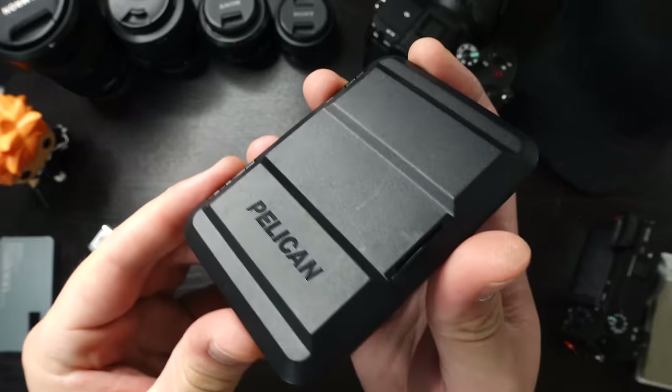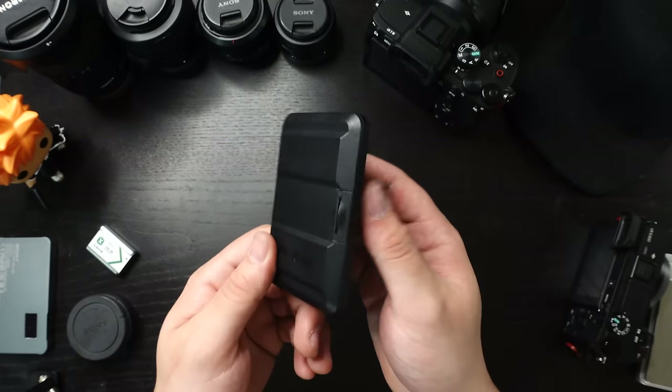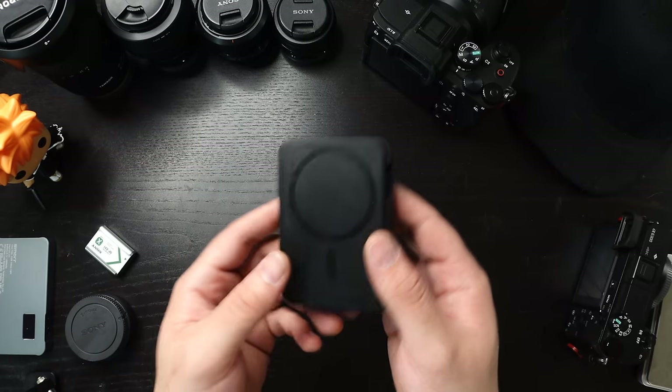Quality check — good. Let's do a quick overview. I've had mine for about a couple months or so and it still looks pretty dang good. I haven't been too rough with it, just some handprints, but it's pretty much scratchless.